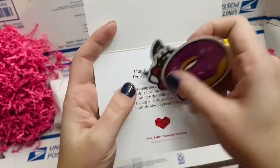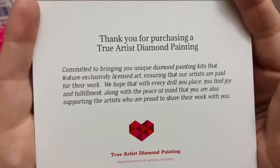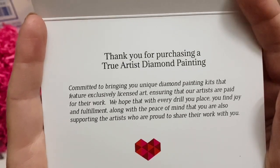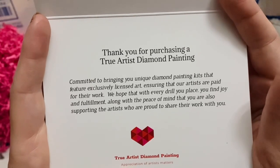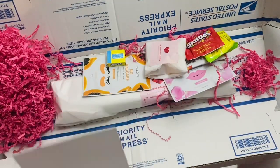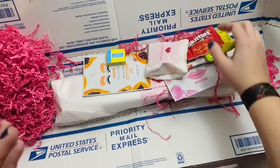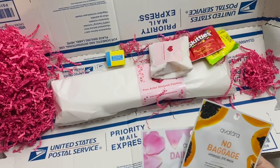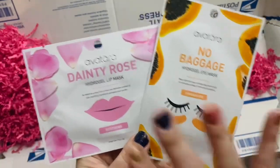They included some stickers, which I'll add to my collection — always! The card reads: 'Thank you for purchasing a True Artist Diamond Painting, committed to bringing you unique diamond painting kits that feature exclusively licensed art, ensuring that our artists are paid for their work.' I am so on board with this. I love that, because you know how much emphasis I place on supporting artists and not buying from companies that use unlicensed artwork.